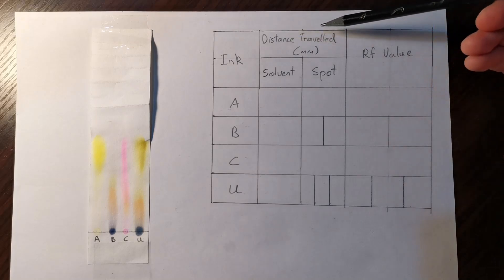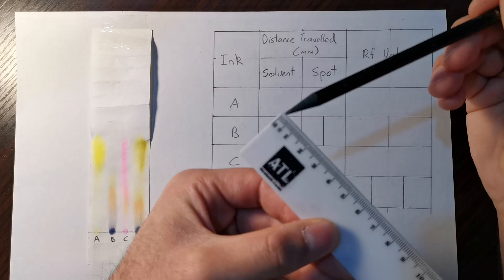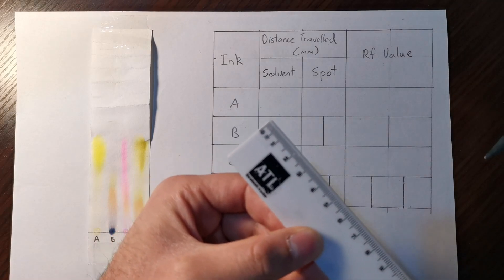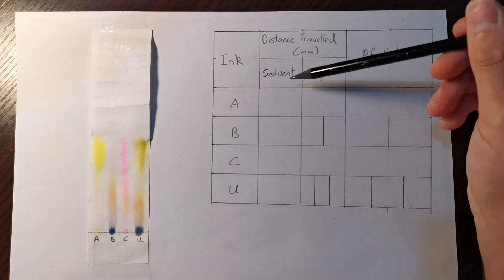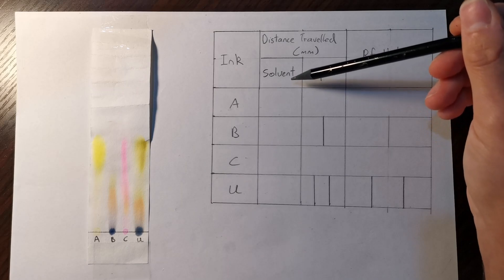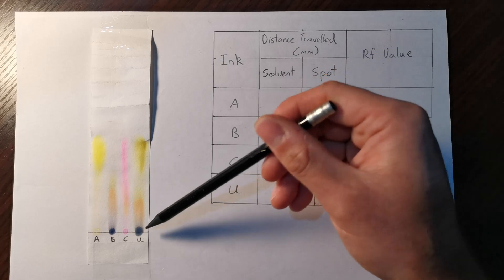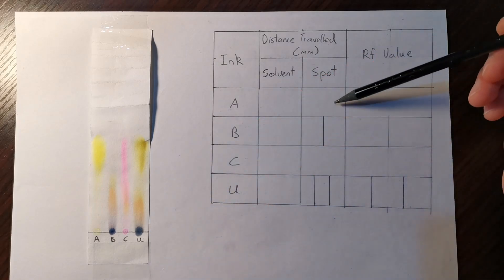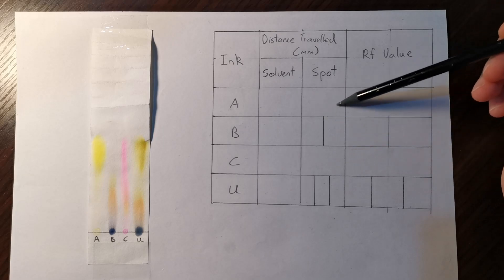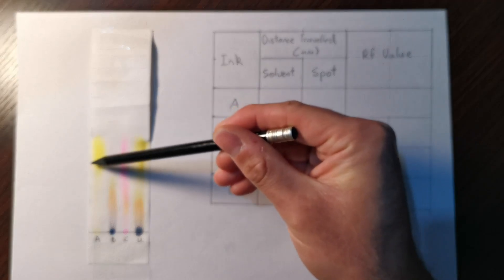The next column is the distance traveled in millimeters — we're using millimeters, which are the small segments on the ruler, not centimeters. You need to measure the distance traveled by the solvent, which in this case was sodium hydrogen carbonate — you can use other solvents like water or propanone. You also need to measure the distance traveled by each spot. Some inks are made of more than one spot. Ink A, the yellow, only contains one spot, so it's pure.